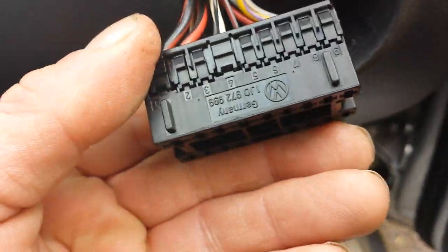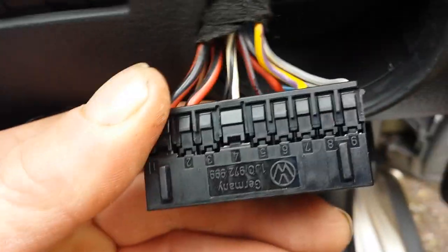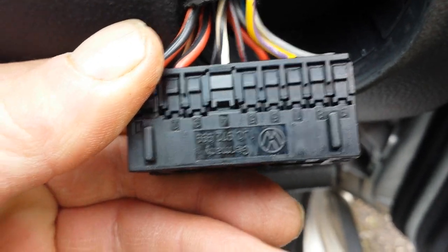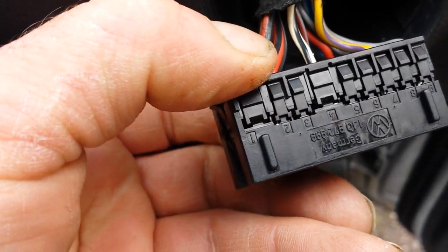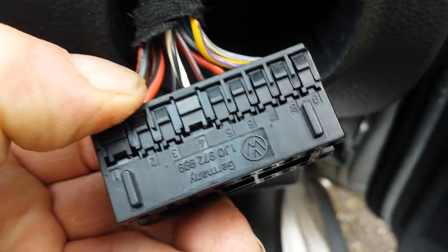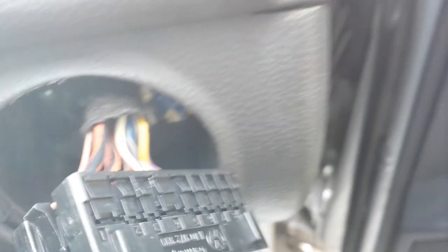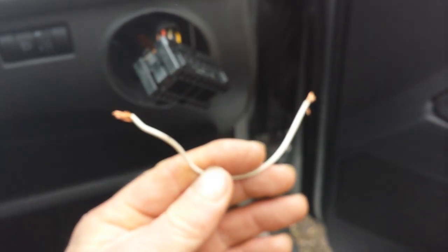Here we have number two and number seven, and you short circuit those two pins. So get yourself a piece of wire lead like this.